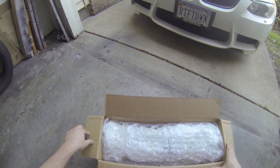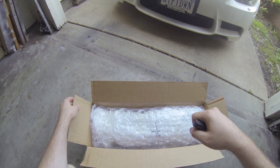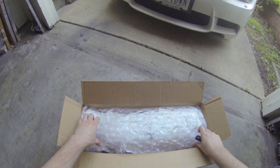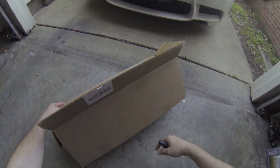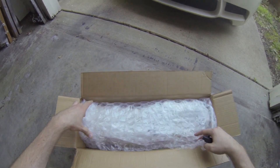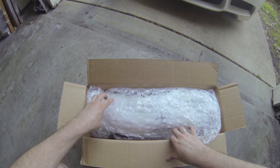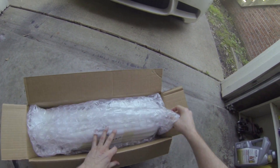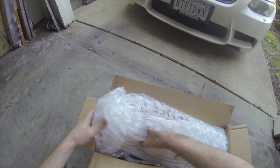Hey guys, everybody today we are unboxing a set of carbon fiber splitters that were purchased off of eBay. I just opened up the box and it's in good condition. We've got some bubble wrap going on — I'll put my knife aside, maybe I don't need it. We're going to see how fitment is on this. It's packaged in there pretty good.